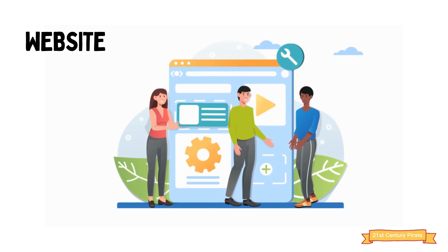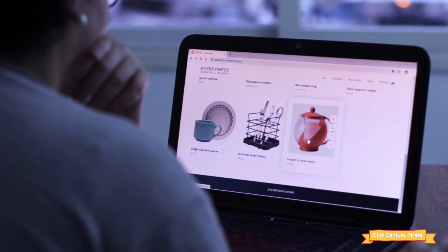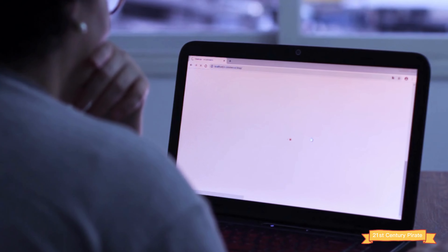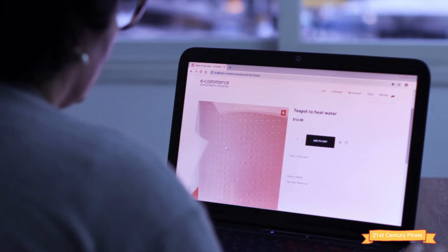Number seven: a website. Although it is optional, having a website is essential for any business, and it's especially important for an online business like sublimation printing. You can use a website to showcase your products, take orders, and communicate with customers.